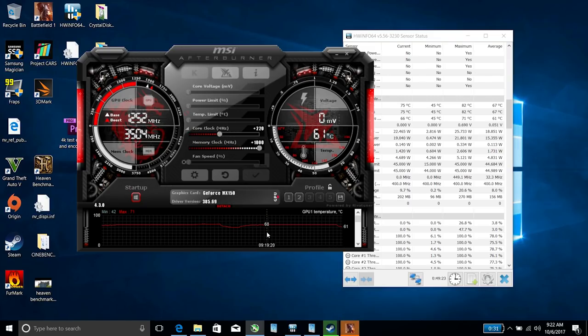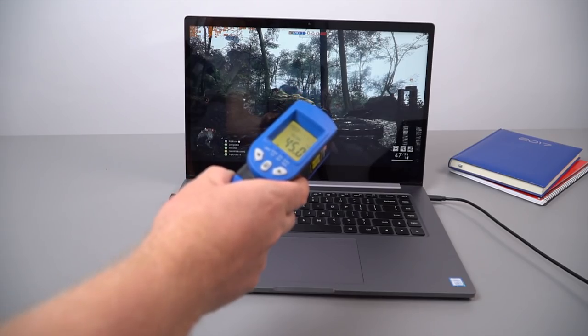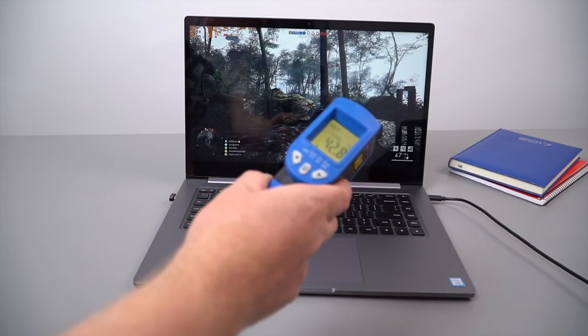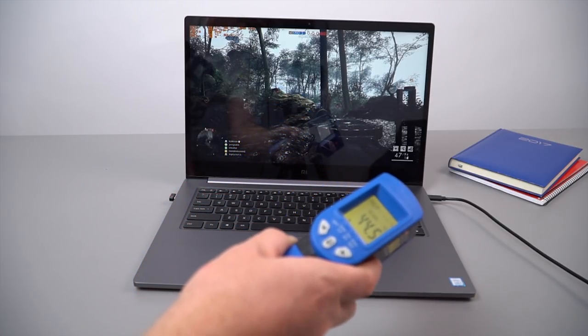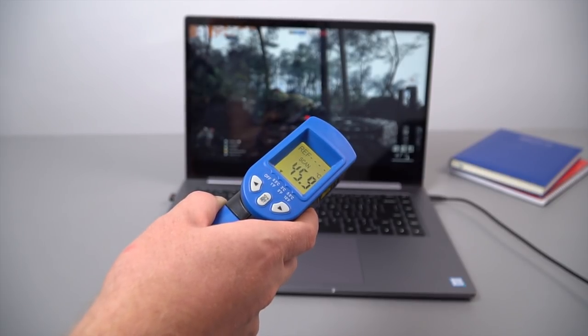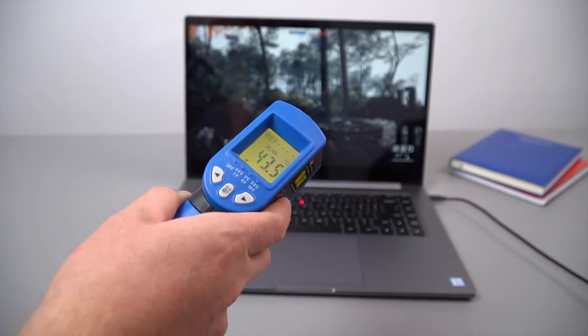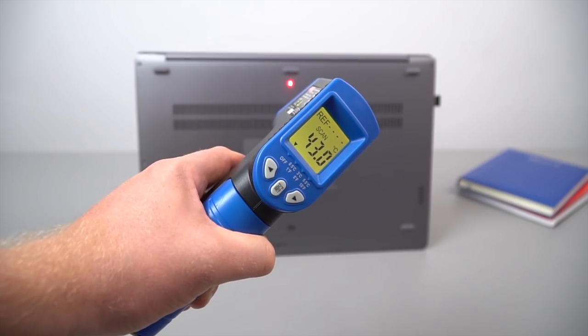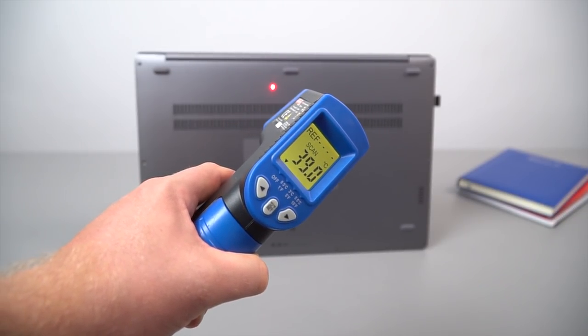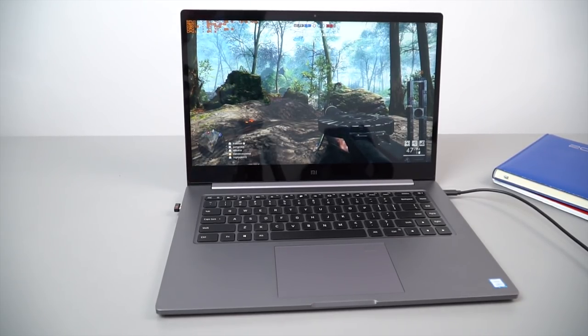Looking at temperatures: the GPU doesn't go over around 68 degrees and the CPU gets up to 82 degrees maximum internally. On the outside of the notebook it's up to 45 degrees — about five degrees less than the Mi Notebook 13 which got up to 50 degrees Celsius. The palm rest is a good 33 degrees, but the keyboard area gets up to around 45 degrees right in the middle. After about an hour of gaming it's really quite hot to the touch there. The underside gets up to about 43 degrees — very warm if you use this on your lap, and you'd also be blocking the intake vents. The fan does get loud, but not obnoxiously loud like some gaming laptops.